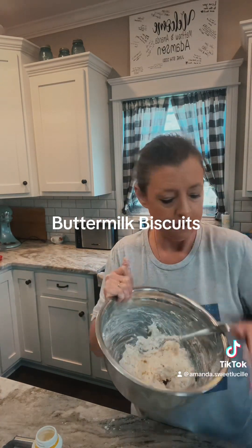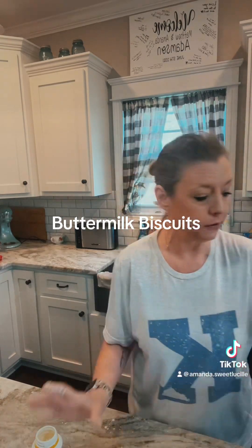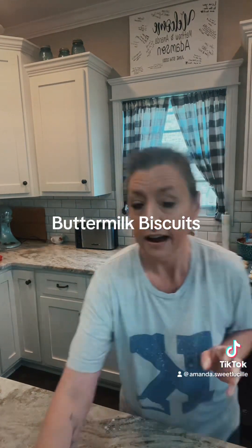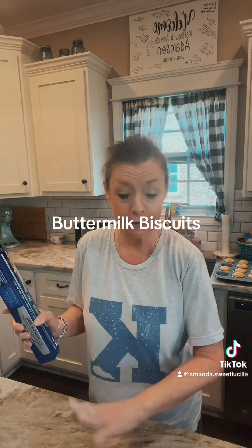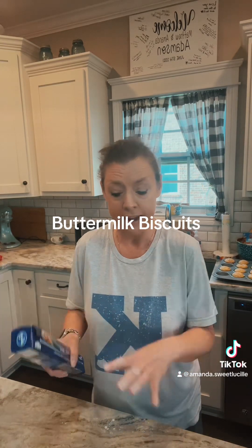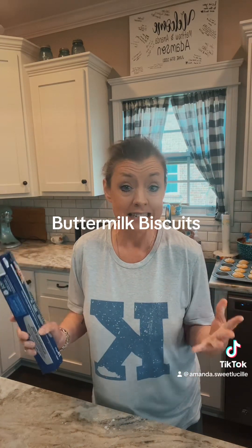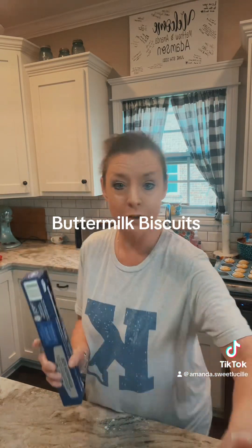Next we're going to roll it out. I'm going to show y'all a little trick that I do — I take a roll of plastic wrap, two pieces of it, and I put it on my counter. Then I'll dump some flour on it and put my dough on it and roll it out, because it's less mess and easy cleanup. So easy cleanup — let me get this set up and I'll show you what I'm talking about.